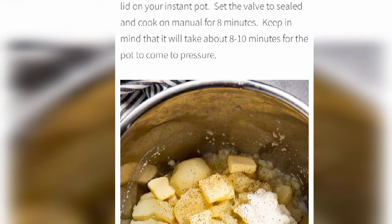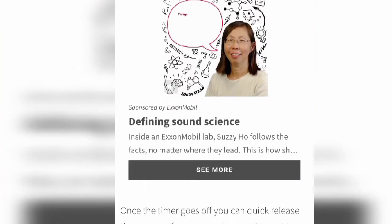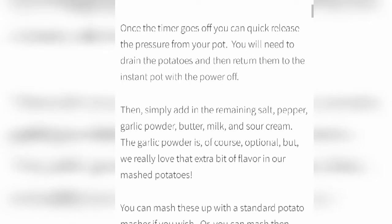Then go ahead and place the lid on your Instant Pot, set the valve to sealed, and cook on manual for eight minutes. Keep in mind that it will take about eight to ten minutes for the pot to come to pressure. It is so important to follow all these steps. When the timer goes off, you can quick-release the pressure from your pot, then drain the potatoes.